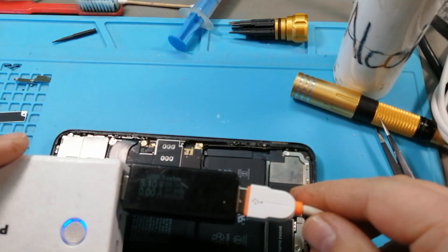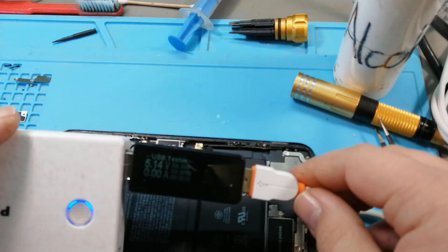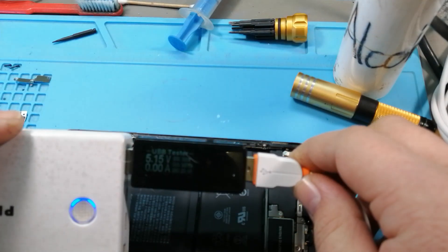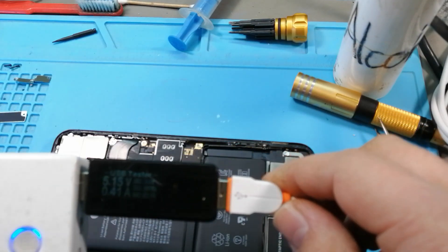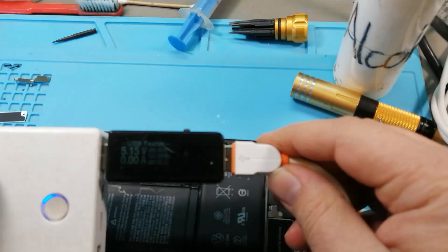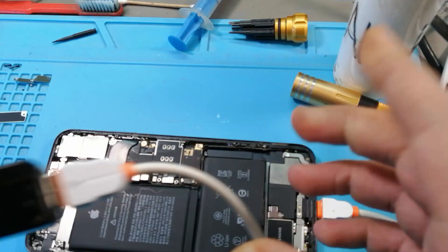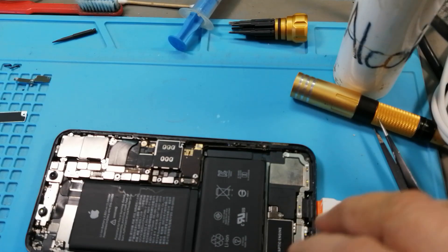As you can see it's pulling zero — zero amps. It did jump to 0.4 amps briefly, but it is completely dead.